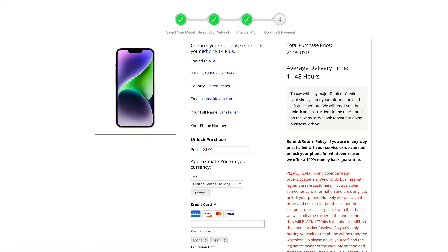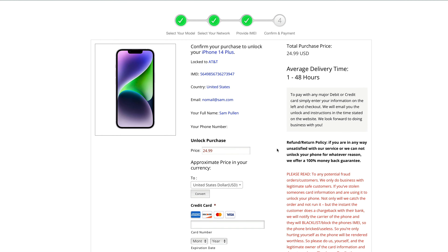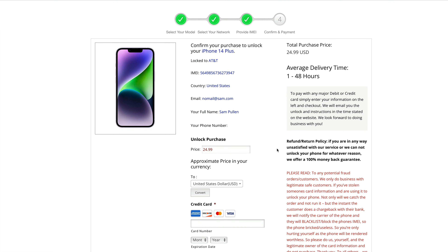Welcome to the fourth and final stage. We're unlocking an iPhone 14 Plus locked to AT&T — you put your IMEI, make sure the country is where you purchased the device from, put your email and name. It tells you the price, and you can convert it to other currencies if you're in a different country. Fill out the form, click order now, and you'll get an email from unlockingcompany.com confirming your device is now unlocked.